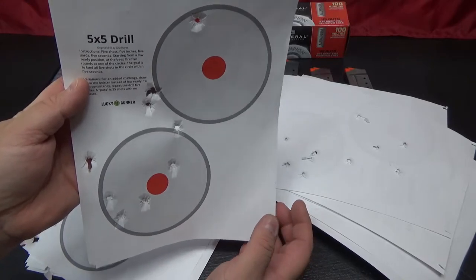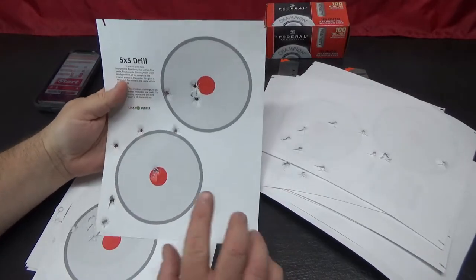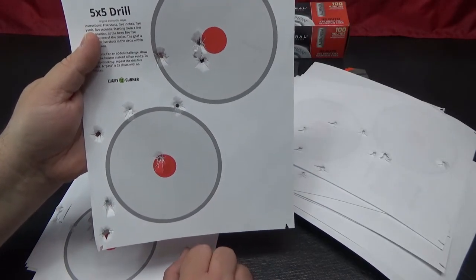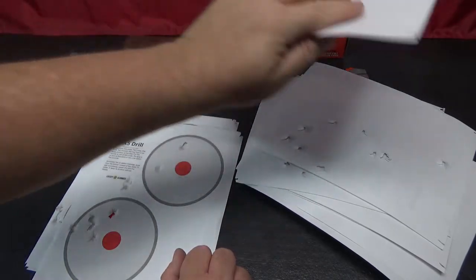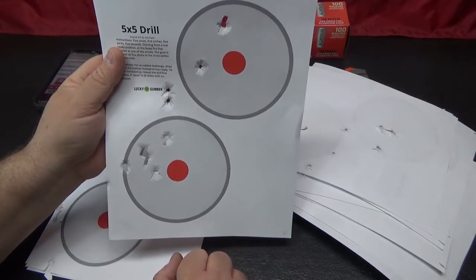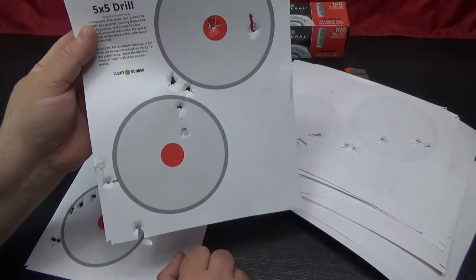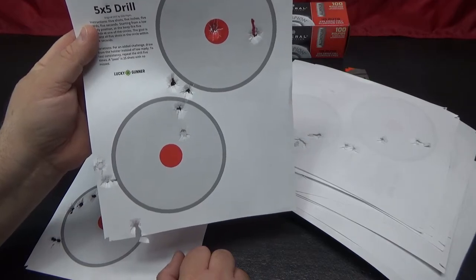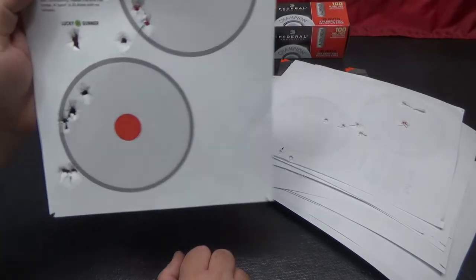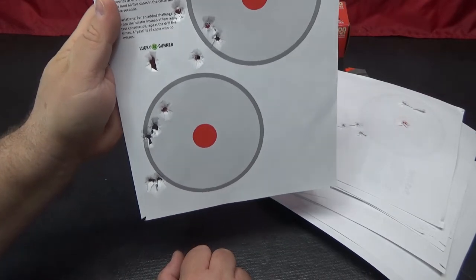Results: the good news is I found it relatively easy to shoot 5 rounds and get them on paper in 5 seconds. I tended to shoot a little too fast on all of them, and I didn't really utilize my full 5 seconds to the best way I could have. I could have slowed down a little and made better shots. But these are my results — I'm showing the good, bad, and ugly. I'm not going to fudge the numbers.